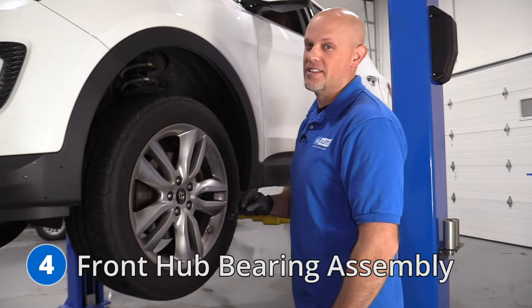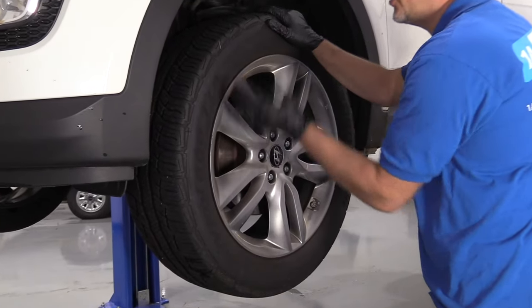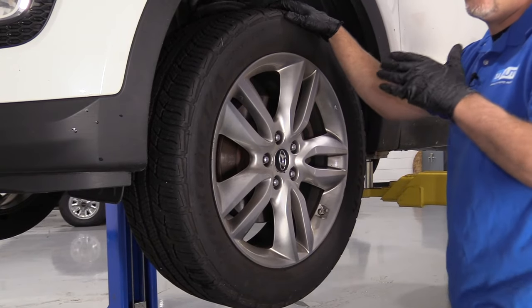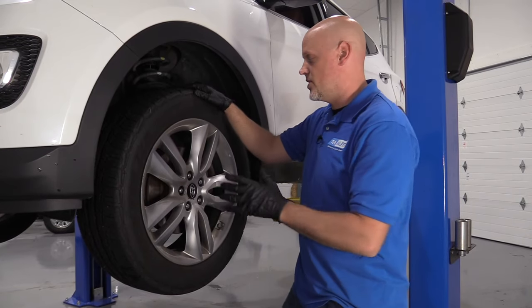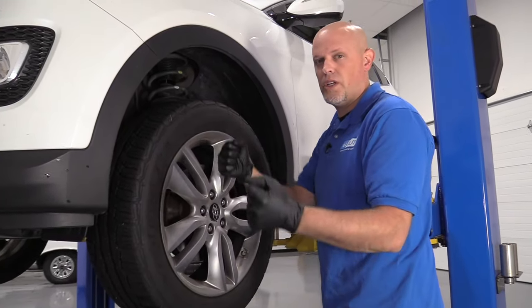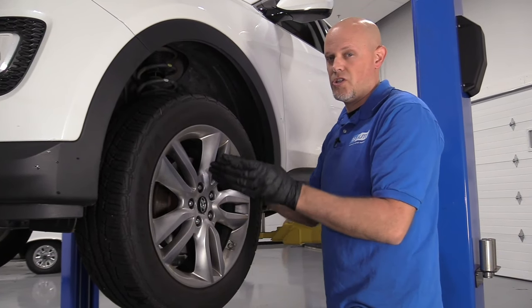Number four: front hub bearing assemblies. The bearing assembly is what actually attaches the wheel to the vehicle. Sometimes they get loose, and when you're going down the road you may hear a helicopter noise or some type of grinding noise coming from the bearing itself. When you turn the wheel left to right while going down the road, you may notice the pitch changing.